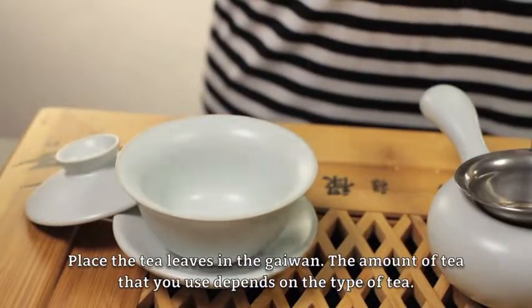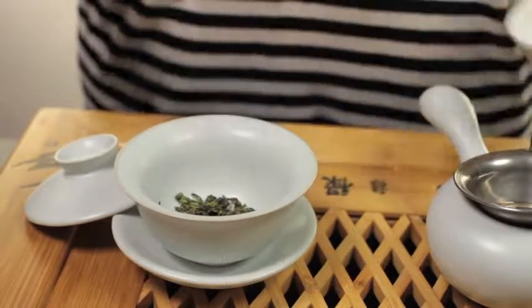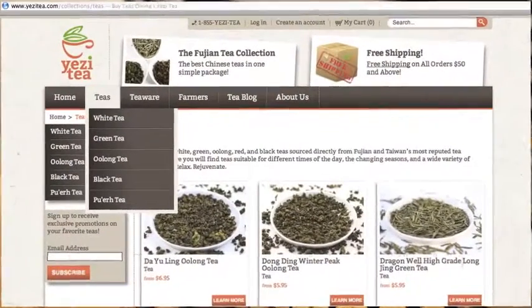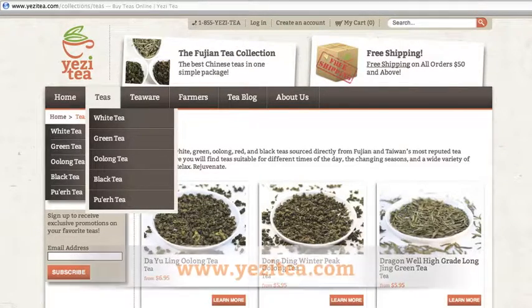Place the tea leaves in the gai wang. The amount of tea that you use depends on the type of tea. You can find more about the amount of tea and the right temperature for every tea at YejijiTea.com.